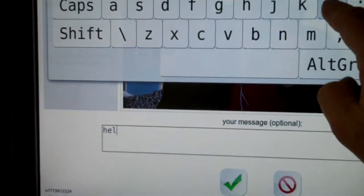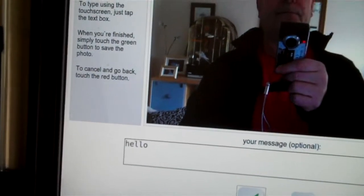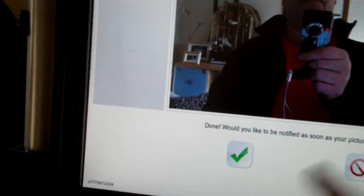And then if you want to leave a message as well — it's optional — you just put something like 'hello', tick done, and there's your message. All your messages can be uploaded to the website.